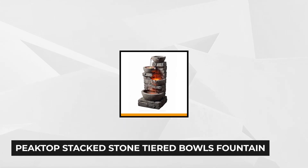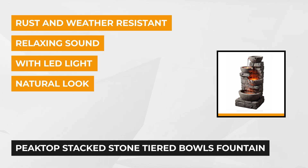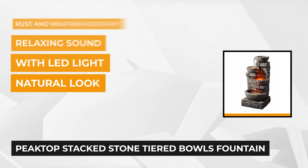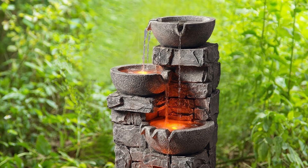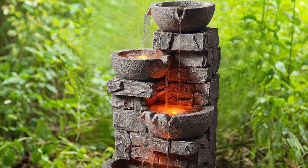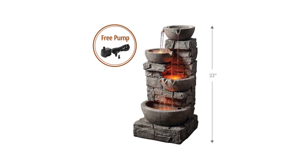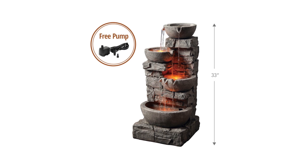Next on our list is the Peaktop stacked stone tiered bowls fountain. This 16.34 by 32.87 by 15.55 inch water fountain features LED lights that give it a more picturesque appeal. The warm glow of the lights generates a sweet and cozy ambience, transforming any indoor or outdoor space into a visually charming environment. Place it in your zen spot to enhance your meditation, yoga, and other relaxation practices.